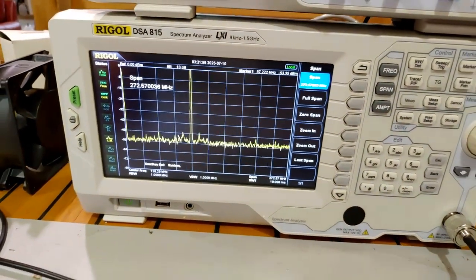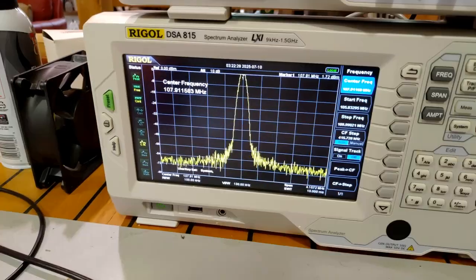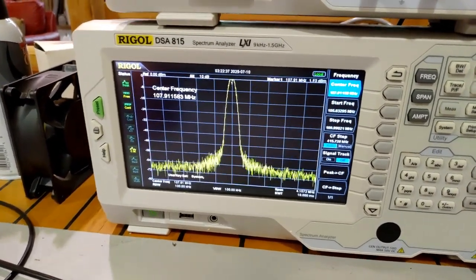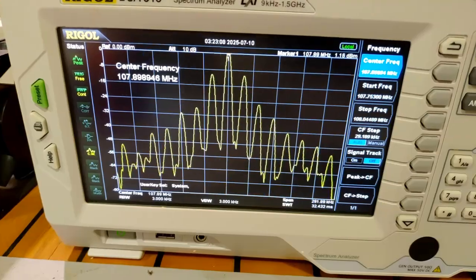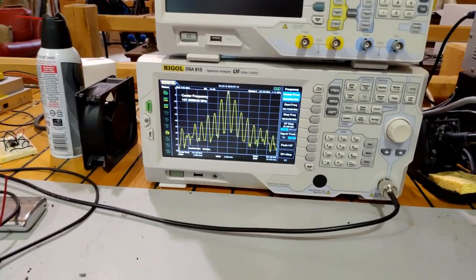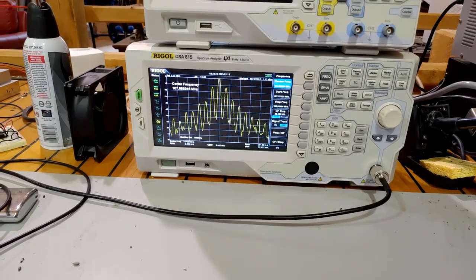Let's zoom in on the carrier. Here's what it looks like zoomed in a little bit more. I'll zoom in all the way - and as expected, we have the same thing. I thought this would be a really good comparison to the GD Broadcast Company's transmitters.